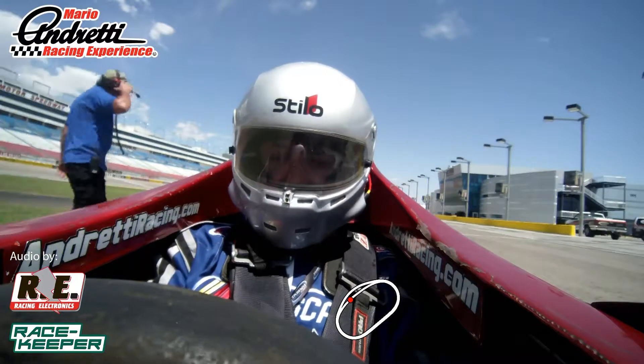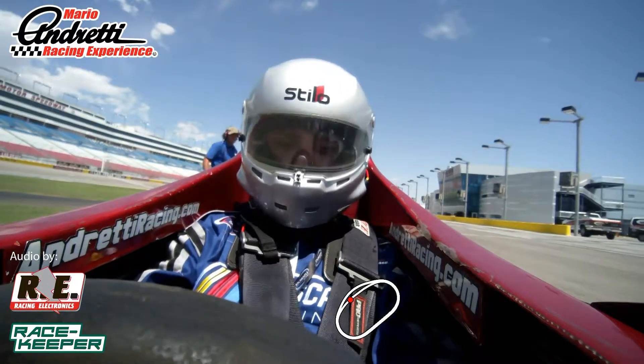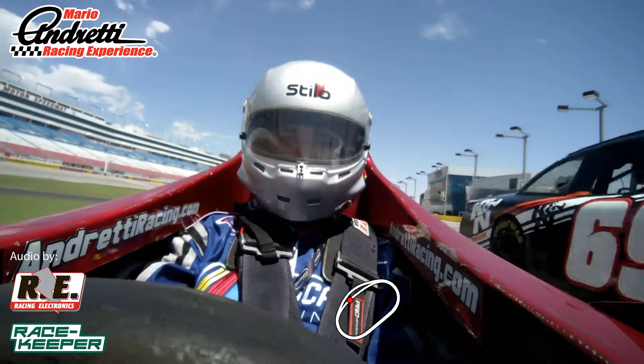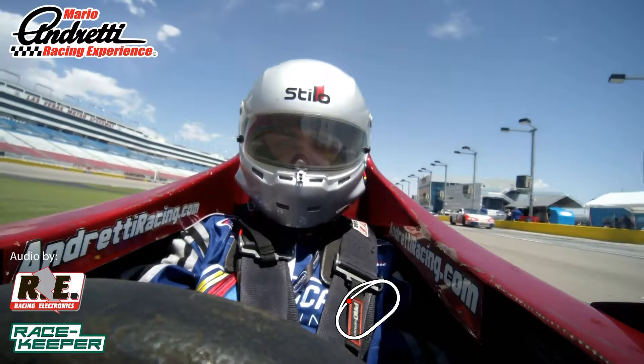All right, Javier, hold that clutch in. Wheeler, go ahead and push. Clutch on. On three, two, one — release the clutch and give it a cab.